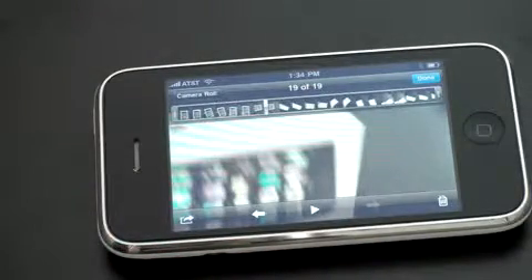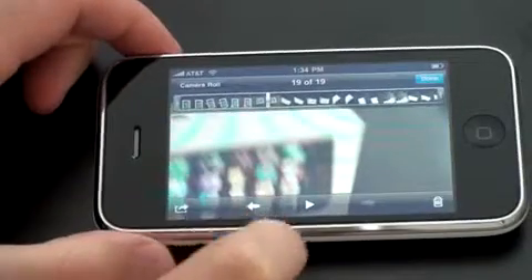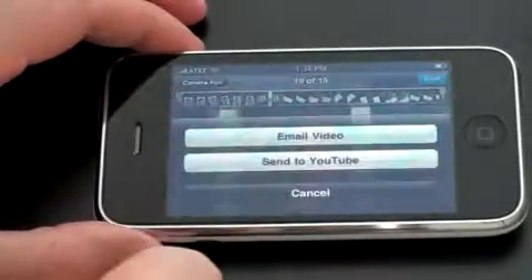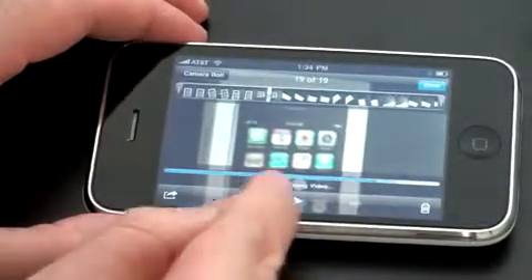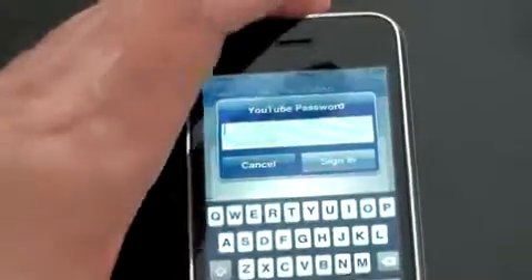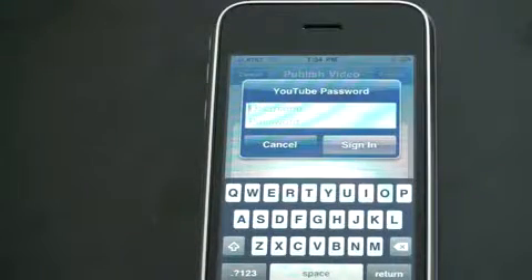Now let's say you want to upload this to YouTube. You can do this on 3G or WiFi. Just like you would if you wanted to email a picture or send an MMS, you can email a video or send to YouTube. We'll hit send to YouTube — and right there it's compressing the video, which is quite neat. It actually compresses it for YouTube. You go ahead and sign in with your username and password and that's it. Your video gets uploaded to YouTube and it'll show up on your channel.